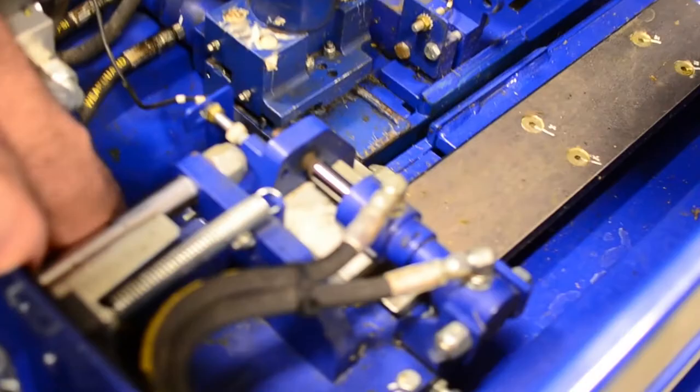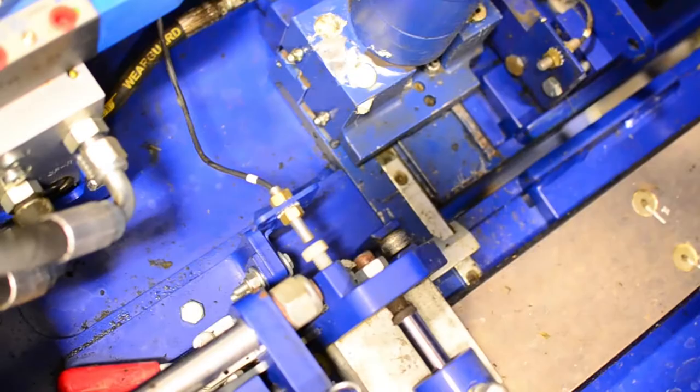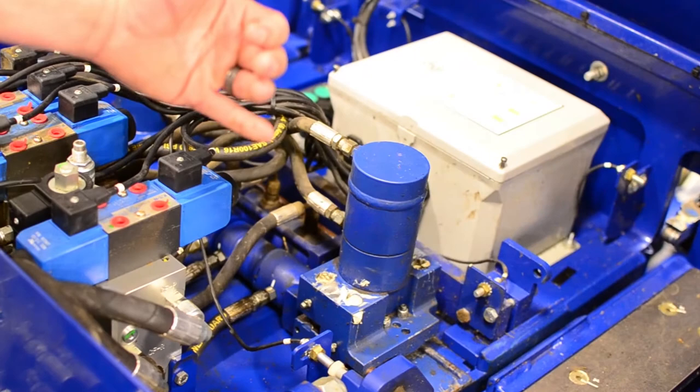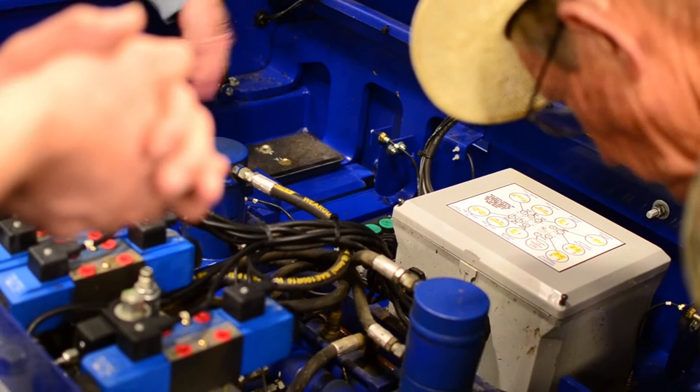When we thread the strapping, it tucks in behind these red handles right here. The handles lock it in place. The strapping will hook right in here on these rollers, so whenever that first bail goes down and comes back it's already looping around that first set. It lays right here and just pushes it down.